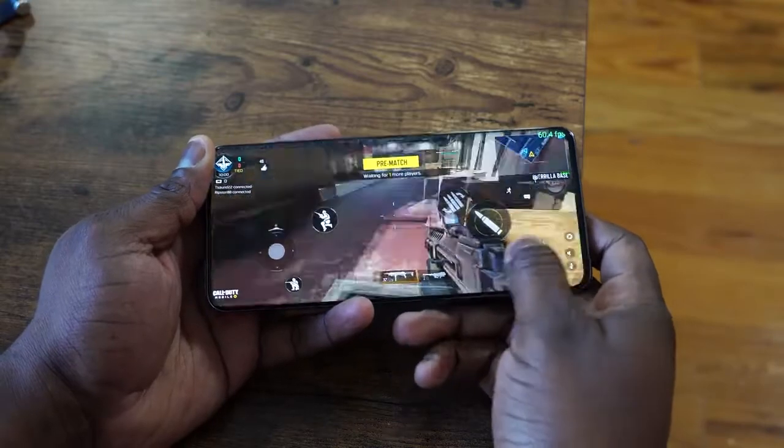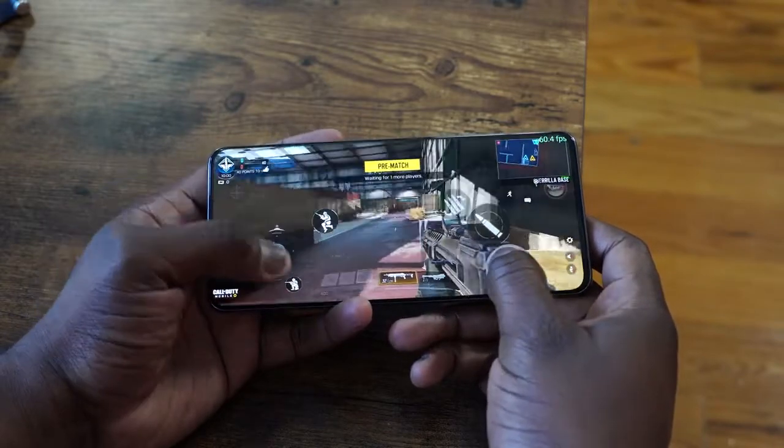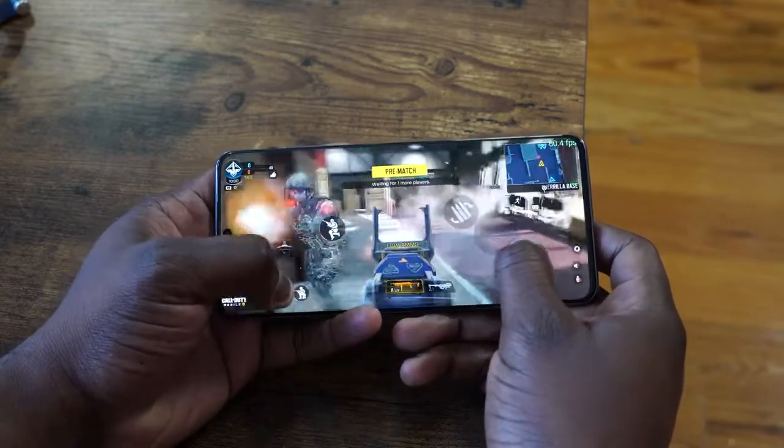What I like the most is the 240Hz touch sampling. That is a really key feature because when you're using the controls — say, Call of Duty Mobile, which I play the most — it feels really solid. It feels like you're actually using physical controls. Your fingers glide really well on the screen and it doesn't feel sticky. That 240Hz touch sampling is really nice and it's great for FPS shooters or games that require that kind of quick movement.